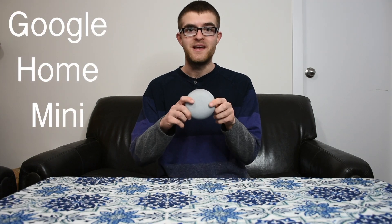Hey, what is going on YouTube? Thank you so much for joining me today. So today's video is going to be a super quick review of the Google Home Mini. I've had this colored hockey puck for about a month now, and I'm going to be giving you my honest opinion of it today.